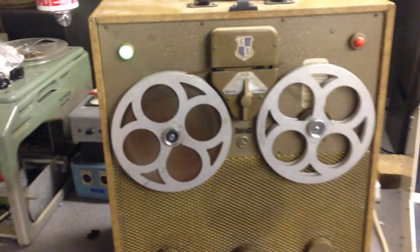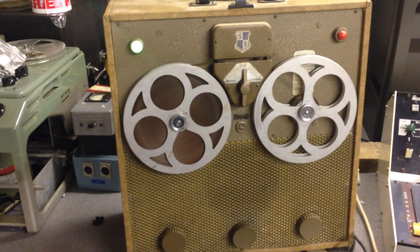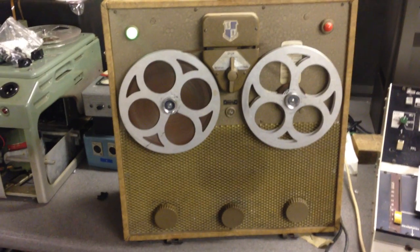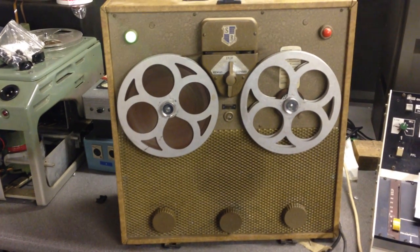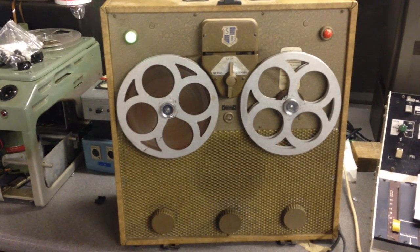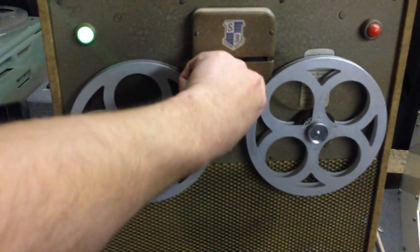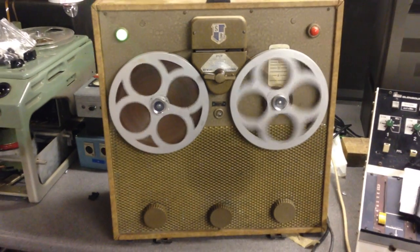It's been completely recapped. It's had the mains electrolytics also done because they were failing. But there's still mains hum which I'm not quite sure whether or not it's something I can sort out — whether or not it's a hum-dinger or something else. But it is playing.